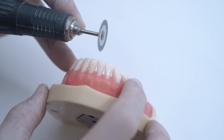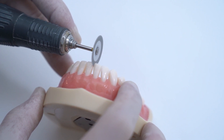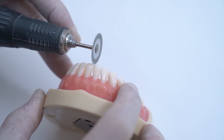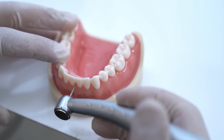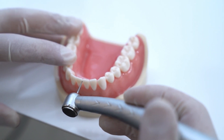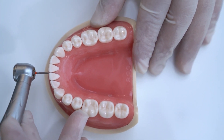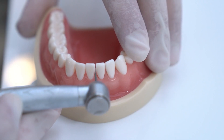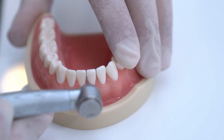The second option is diamond discs, which are always user-friendly, but it is advised to use them with a guard to prevent any soft tissue injury. Finally, IPR can also be performed using burrs. Place the burr perpendicular on the tooth buccally and start moving from the gingival to the occlusal side until you reach the tooth lingually. The smallest reduction done using a burr is 0.3 to 0.4 millimeters.